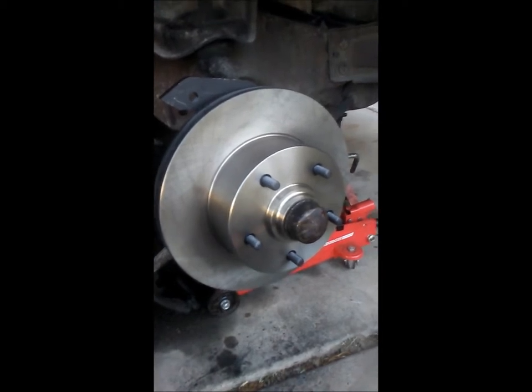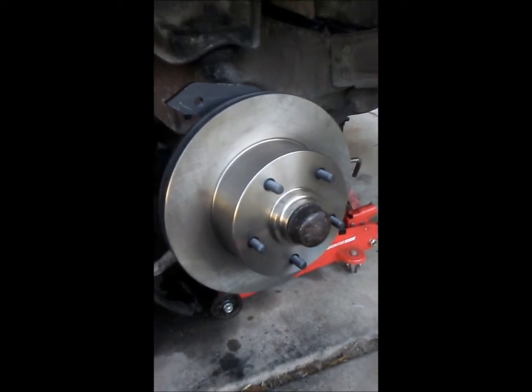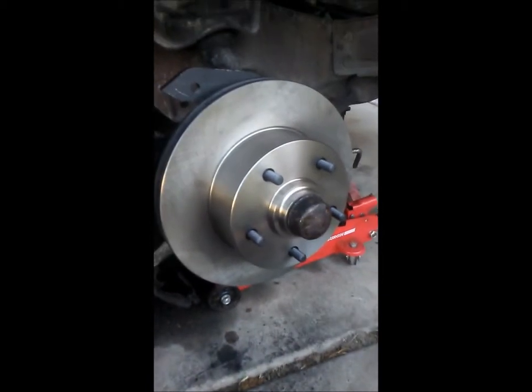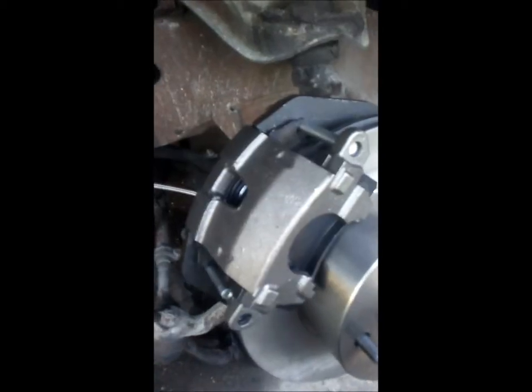Rotors on — the bearings and seals that came with the kit didn't work on my spindle because they were too small, so I went and got some new ones for the original spindle and they all work good. Everything is ready for the calipers now. Calipers on, got our two bolts in here — tighten and torque them good.